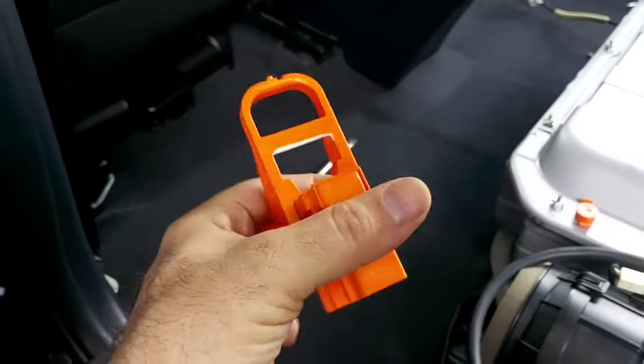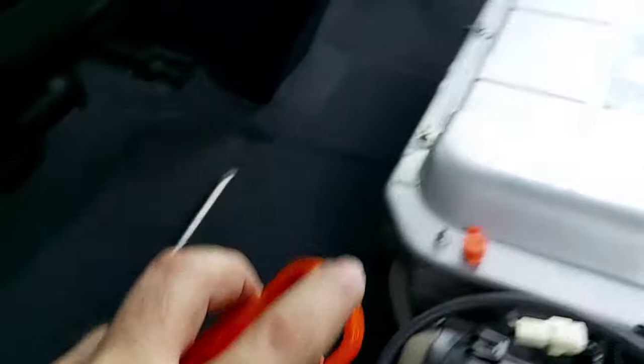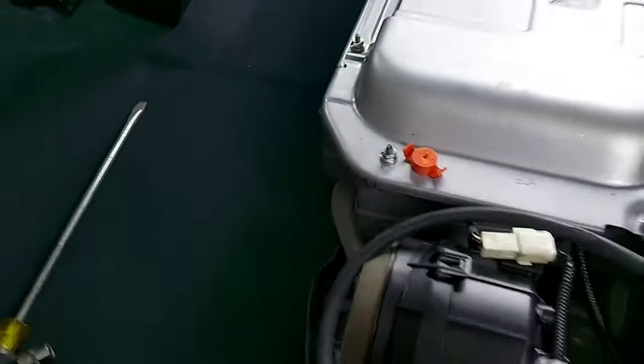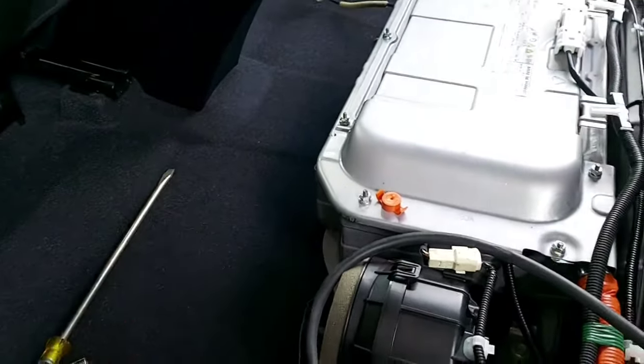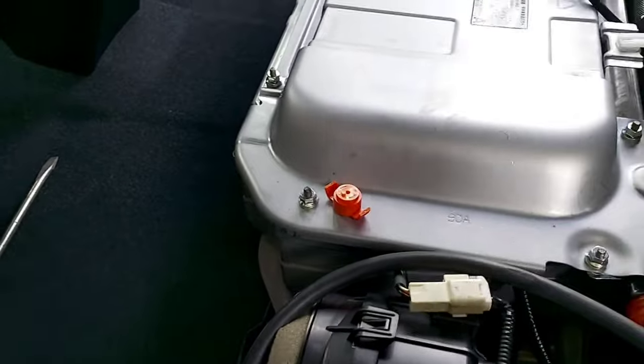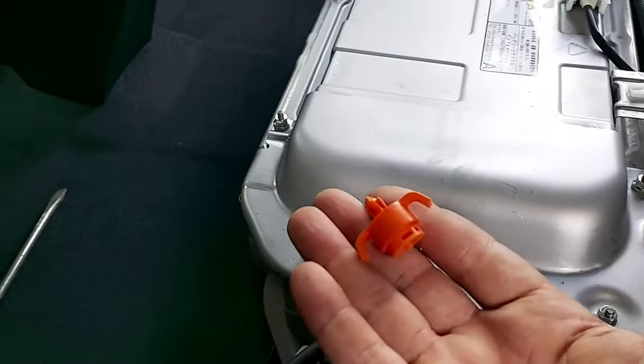After safely removing the service plug, we're going to use this little nut as a tool to take out this safety clip. With the safety plug we just turn it around and the clip is out.